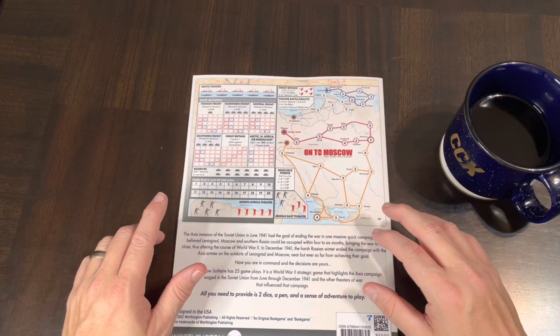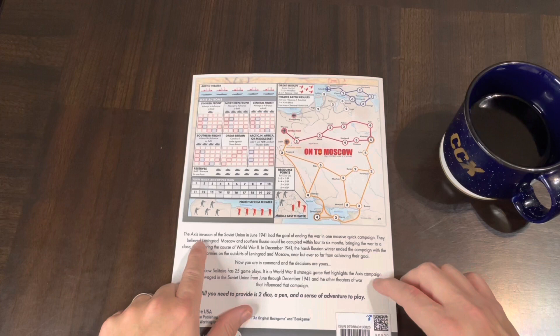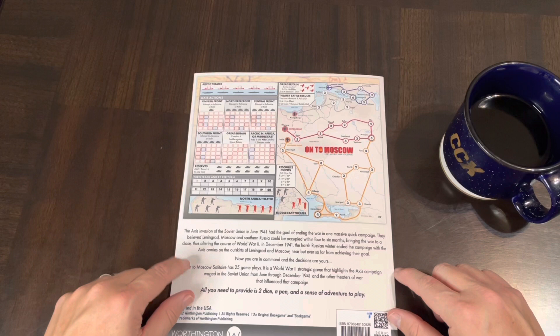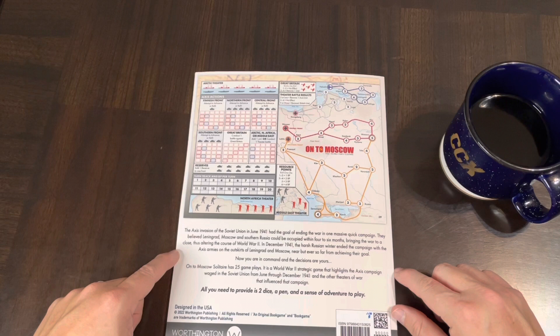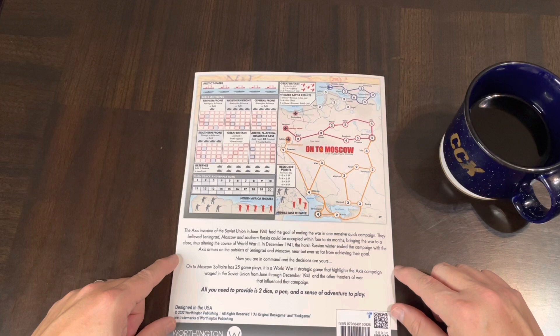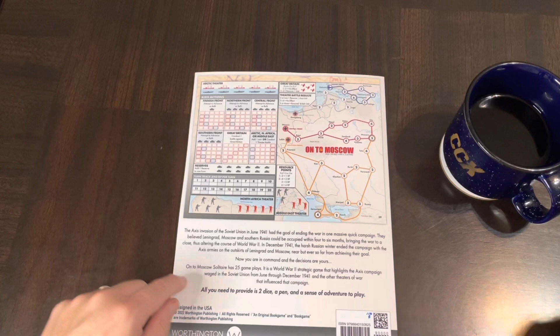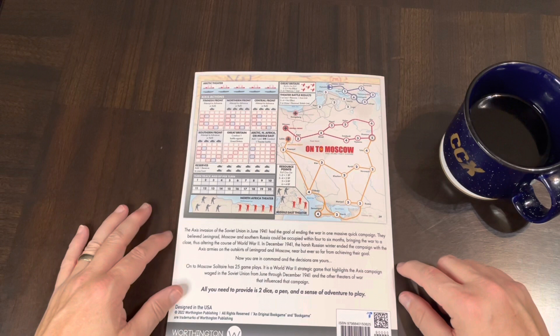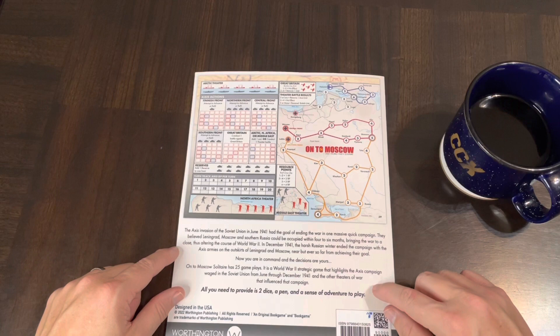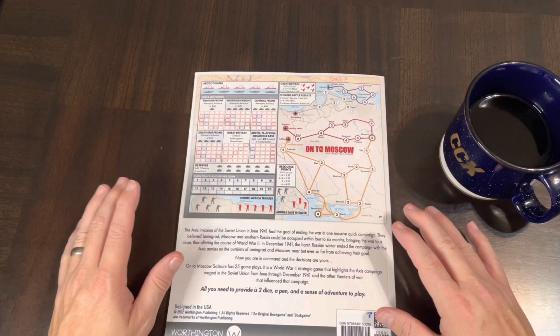This one deals with World War II, the offensive on Moscow. From the back of the book: the Axis invasion of the Soviet Union in June 1941 had the goal of ending the war in one massive quick campaign. They believed Leningrad, Moscow, and southern Russia could be occupied within four to six weeks. In December 1941, the harsh Russian winter ended the campaign with Axis armies on the outskirts of Leningrad and Moscow — near, but ever so far from their goal. The game has 25 gameplays covering the Axis campaign from June through December 1941.